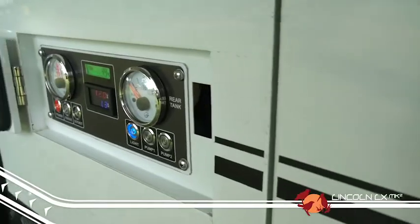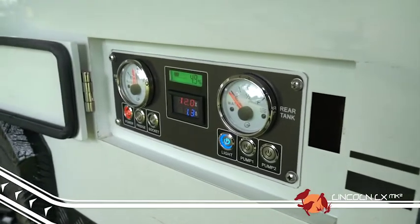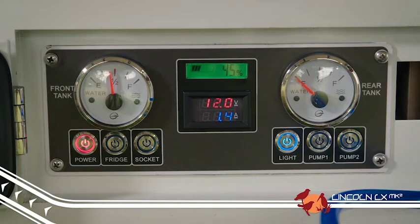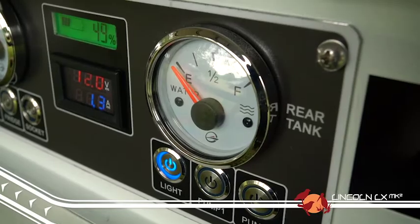We get a lot of feedback from our customers, and one of those pieces of feedback was their request for a better water gauge. The Mark II range now has a slick looking control panel that has been relocated to the passenger side near the kitchen, which means you no longer need to walk around the trailer and out into the elements to check the power.